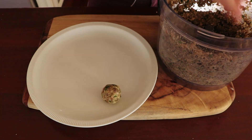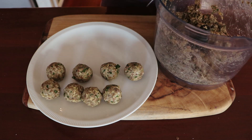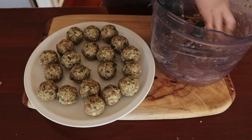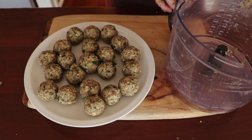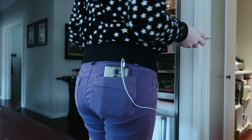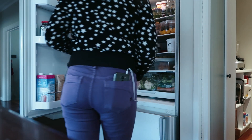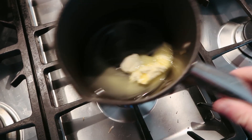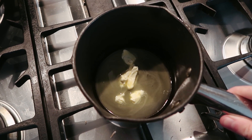With wet or oiled hands, roll them into little balls and pop them on a plate. You want to chill them before you cook them so they stay together better, the flavors can get to know each other, and they'll be a lot easier to cook and crisp up.